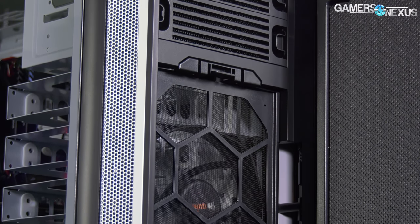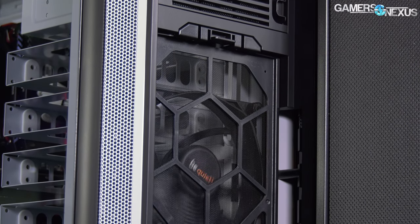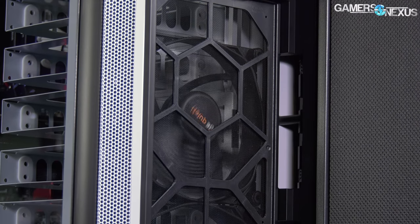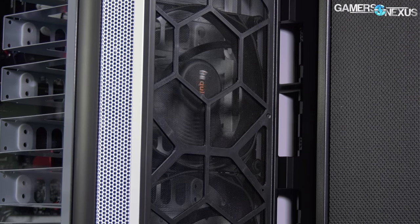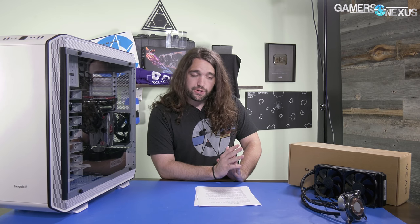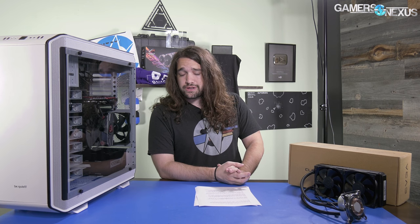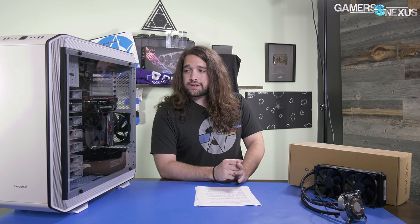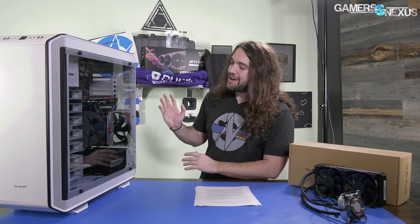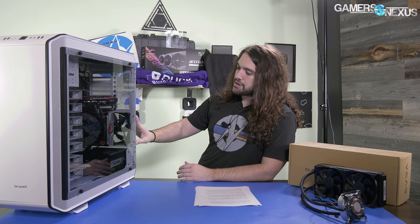These are the Silent Wings 3 fans, which are Be Quiet's newer fans. They actually retail for around or over $20 each, making the fans included in this case some of the most expensive stock fans we've worked with in quite a while. A lot of stock fans are pure garbage and should be replaced, but Be Quiet actually put something good in their $250 enclosure, so you won't have to go through and replace the fans.